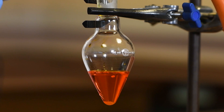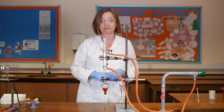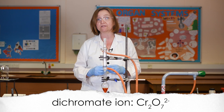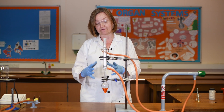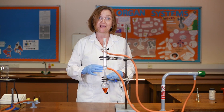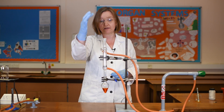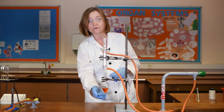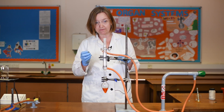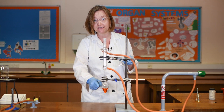My solution is currently bright orange and that's due to the presence of the dichromate ion — that's the Cr₂O₇²⁻ ion — and it's the chromium within that ion that gives us this very distinctive bright orange colour. I'm now going to add one centimetre cubed of ethanol directly down my condenser and into my oxidising agent, using a dropping pipette.